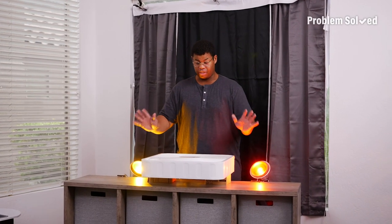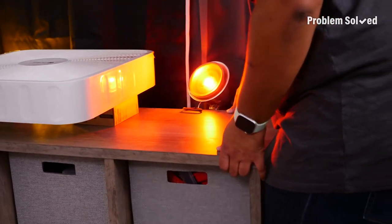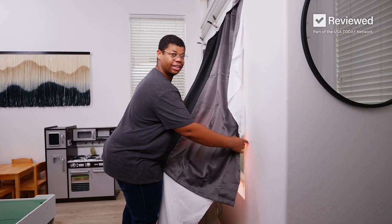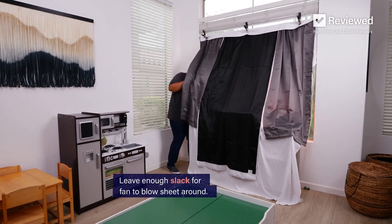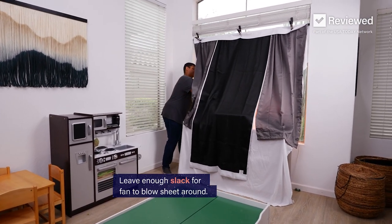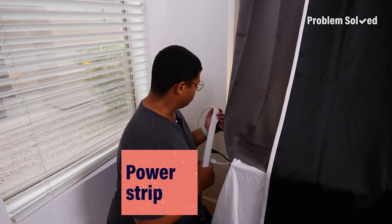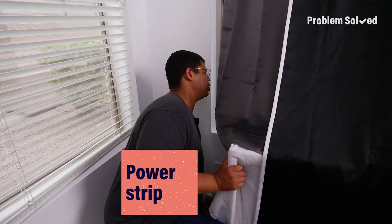That's pretty much it. Now we have to get everything into place. I like to use LEDs — they won't get hot for this effect. Seal everything up. We need a little more slack so that the fan can blow the sheet around. That's how you get the effect. I have all this attached to one power strip so everything goes on and off with one switch.